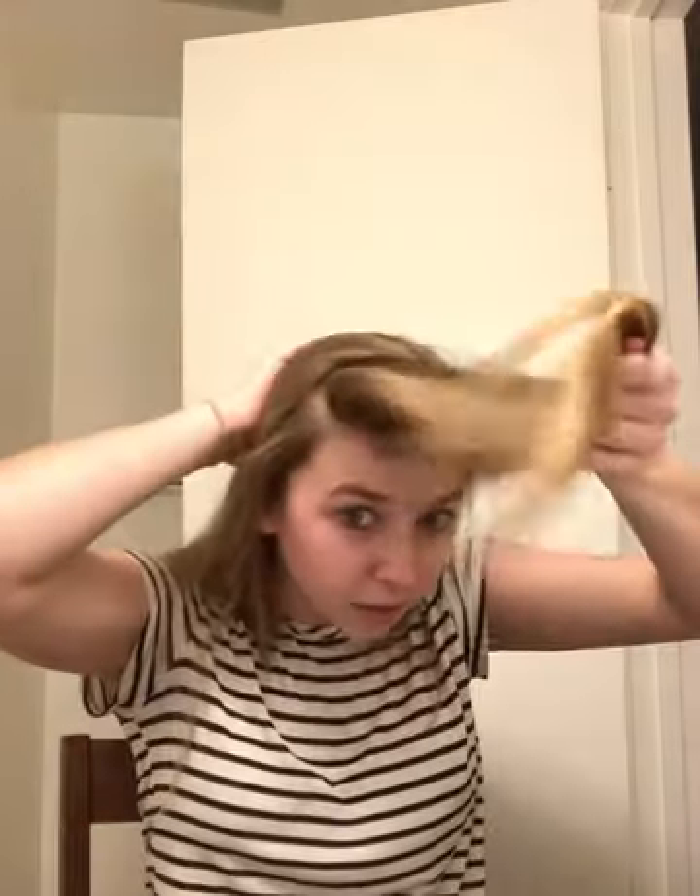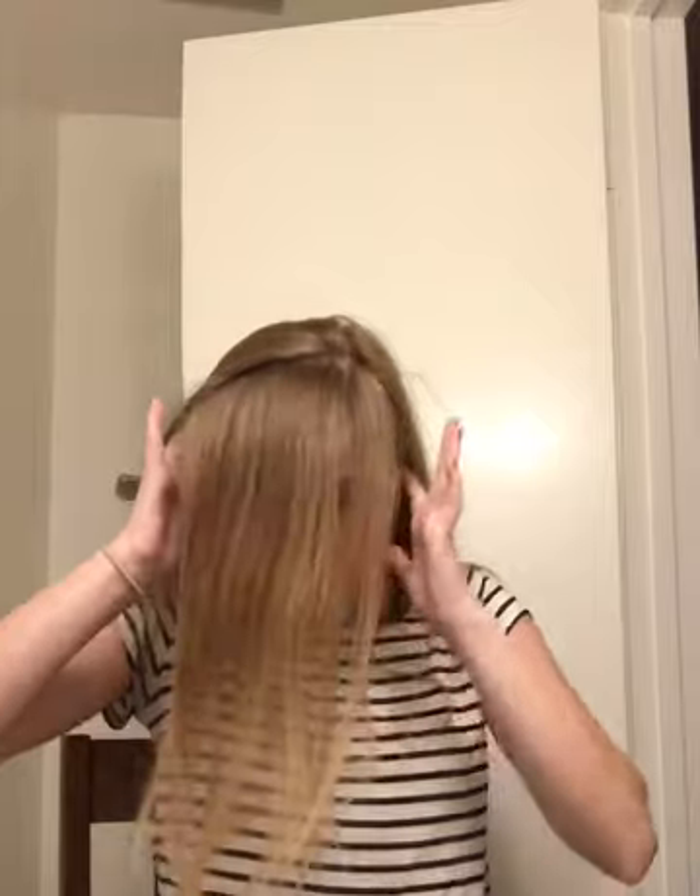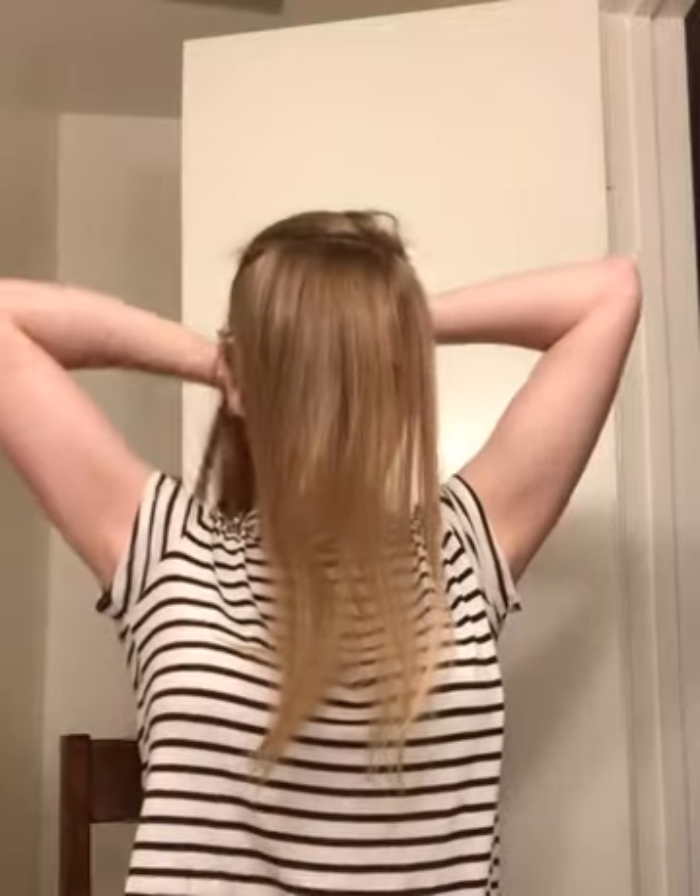I'm going to start by sectioning off from right above my temples to around the crown of my head. You don't want a really big piece, but about that much. And I'm going to put the rest of it in a ponytail for now.